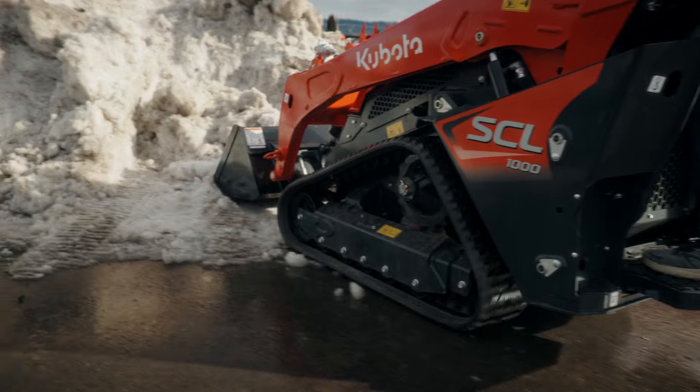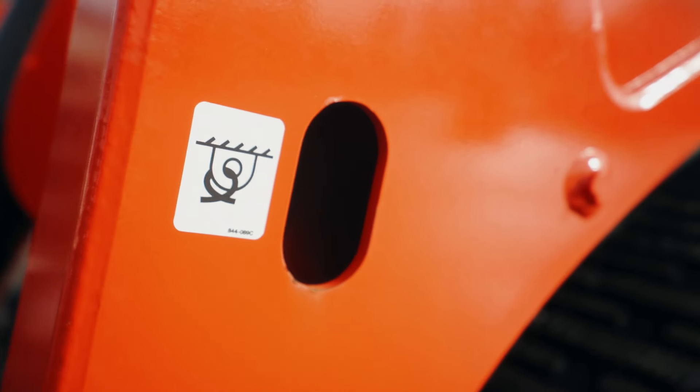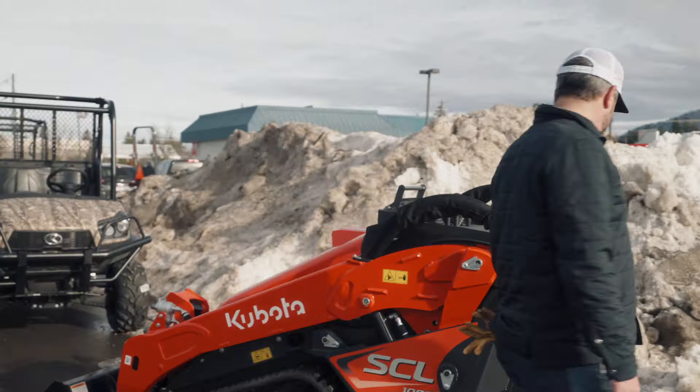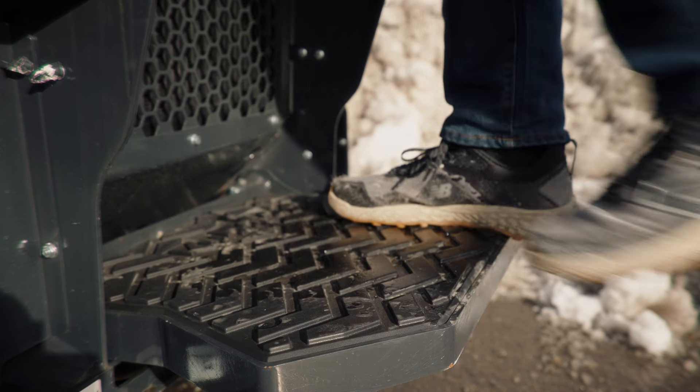One of the things that's very important to point out right off the bat is just the tie-down locations, which are marked very well on this machine. We've got one on either side and then mirrored on the opposite side. The machine weighs quite a bit, so we've got to make sure that you're really safe when you're locking it down.